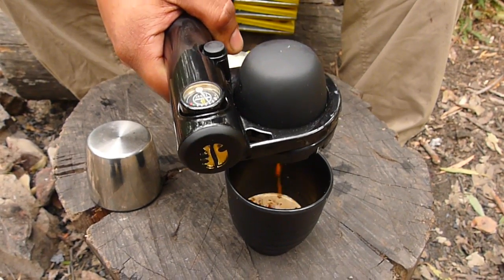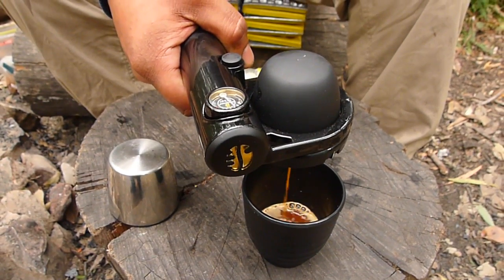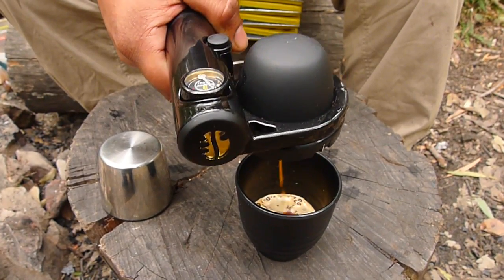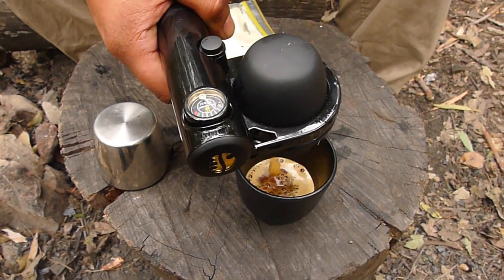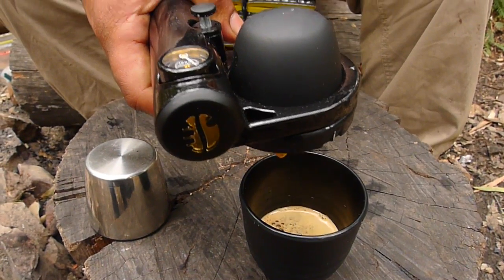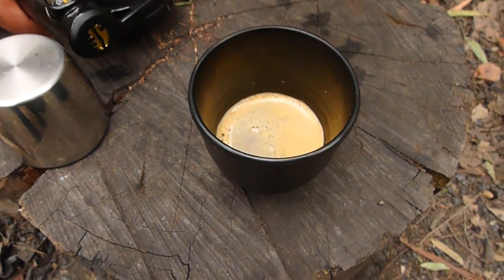If you like a bit of milk, you have the option to carry some milk powder and use some hot water, mix it in, and you've got a nice latte going as well. And if you like a nice black coffee, this is a good way to do it. As you can see, the crema builds up nicely. When you're done, you just push the pressure release valve back up and it releases the excess pressure in the machine.